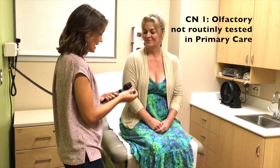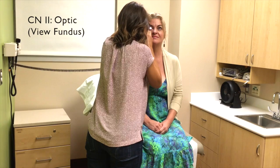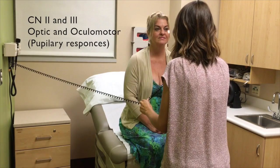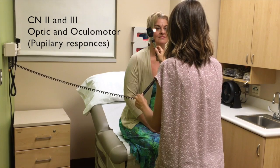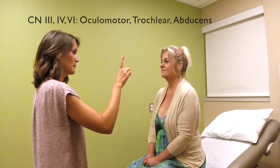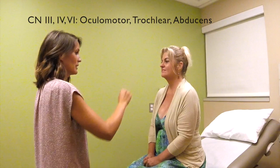Hi Dawn. Can I have you take a look over my shoulder at the place where the wall meets the ceiling? Now take a look right at my eyes. Can I have you follow my finger just with your eyes, trying not to move your head? Good.